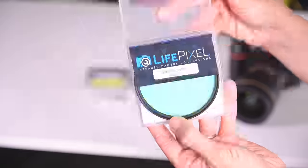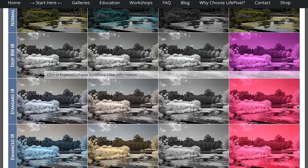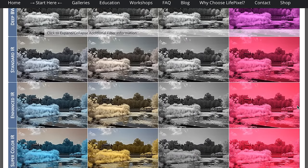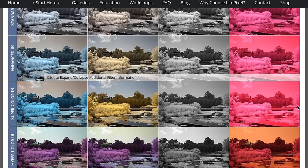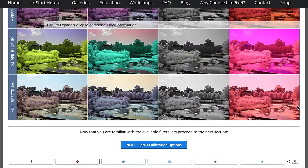Next, the filters. There's a ridiculously handy table on their site to show you the results of their different filters in a test scene. There's even a filter that gives you back the visible light only capability, so that when you want your full spectrum camera to just be like it used to be, you can do that too. So then what did we do? Well, we did what we always do — we took it out into the field.